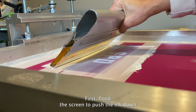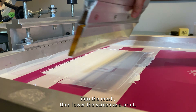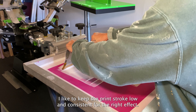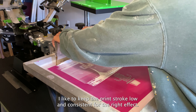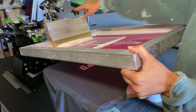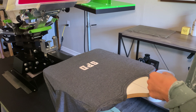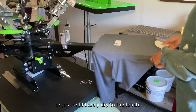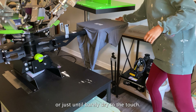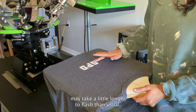First flood the screen to push the ink down into the mesh, then lower the screen and print. I like to keep the print stroke low and consistent for the right effect. Next, flash your ink for about 5 seconds, or just until barely dry to the touch. The extra thick ink deposit may take a little longer to flash than usual.